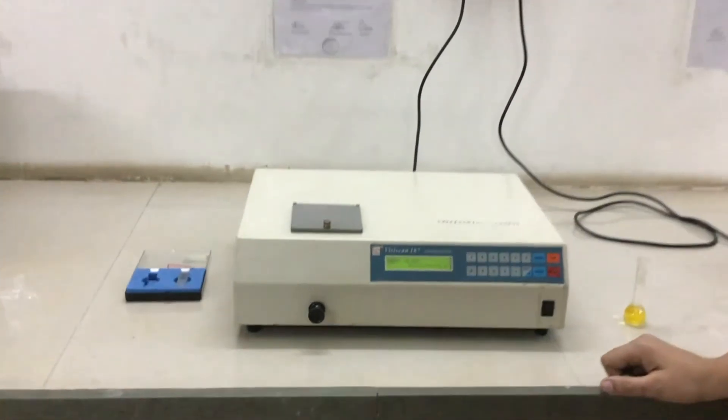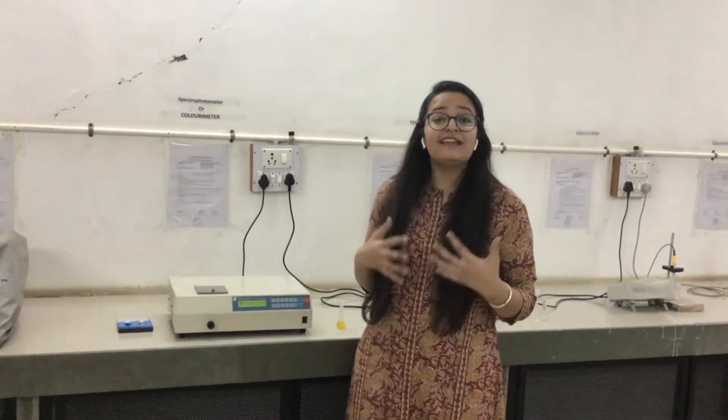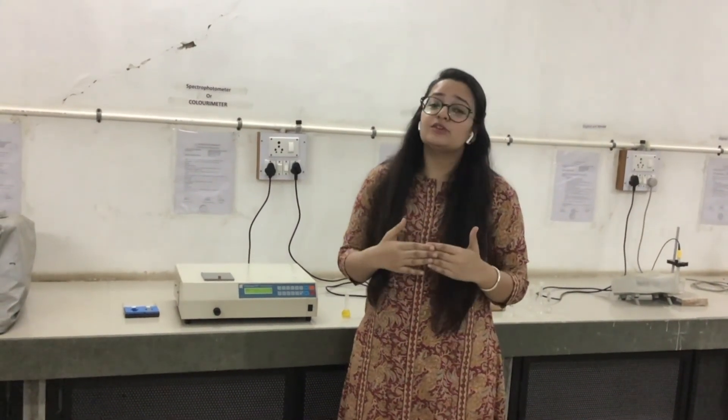The absorbance reads 0.3. Using this colorimeter we can analyze many colored samples. By applying the equation AU/AS = CU/CS, we can find the concentration of any unknown sample. Thank you for watching this video.